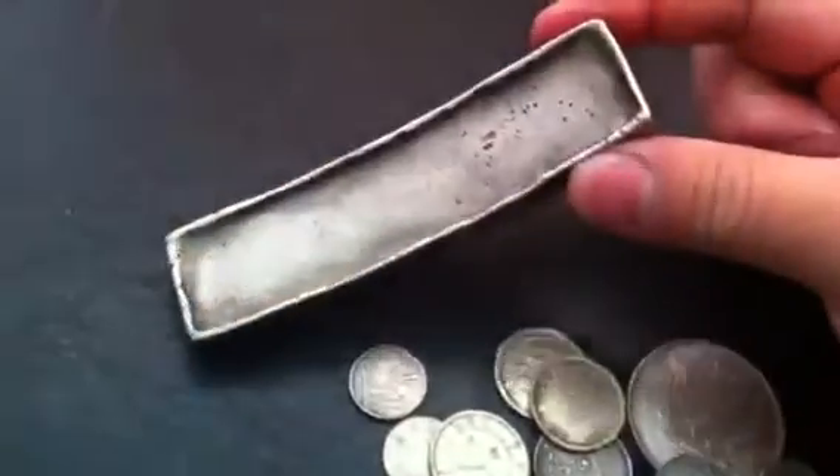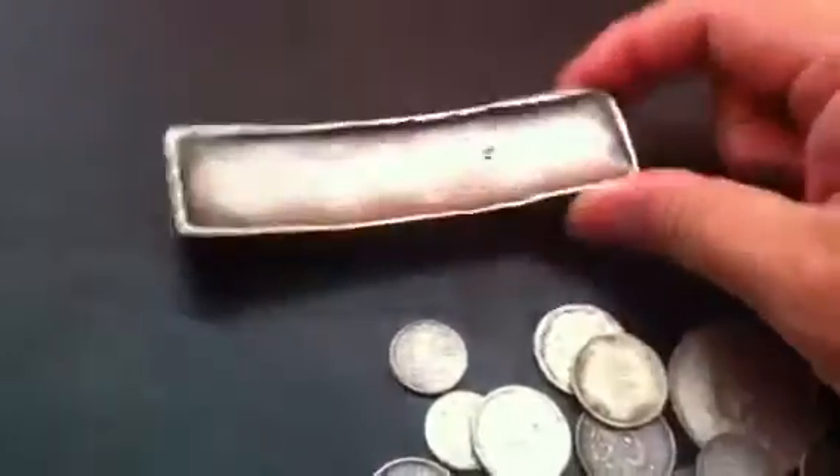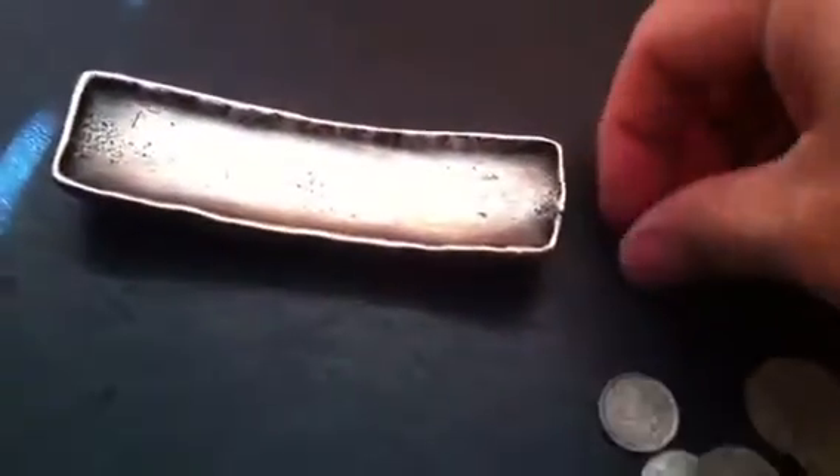I tried it on one of my Vietnamese silver ingots — banana bars — to see if it slides. It sticks but slides off, which I think is what it's supposed to do.